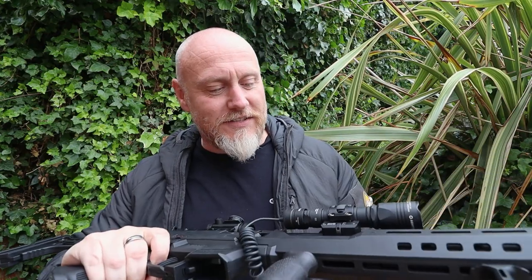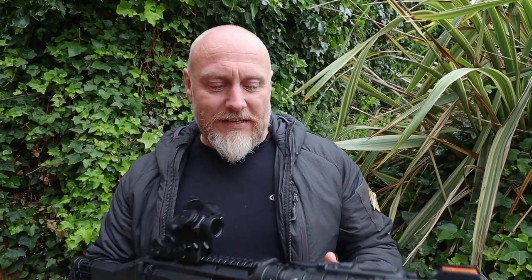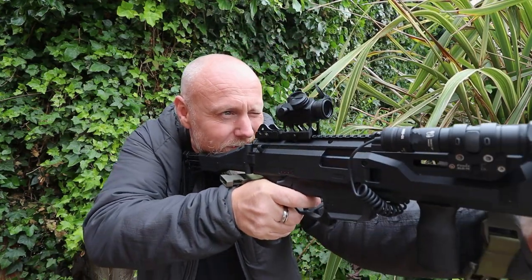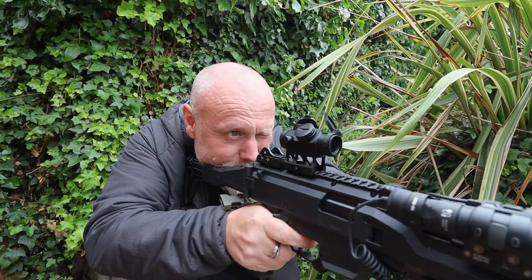I hope that bit at the end with the gun looked cool when I said 'stay tactical.' It probably looked a bit cheesy, but I really do like this light — very impressed. It's so much easier to deal with than a lot of other manufacturers, and I think other manufacturers should be looking at this. I don't want them to copy it — it's great that Army Tech are doing this.